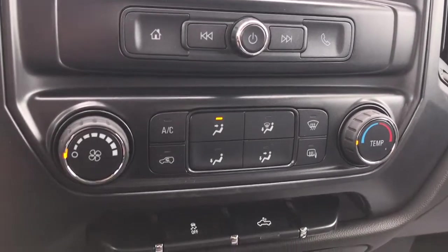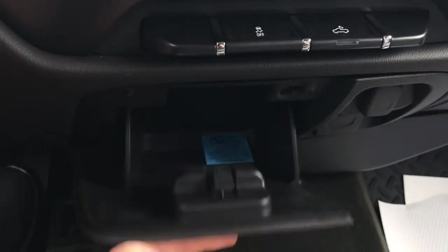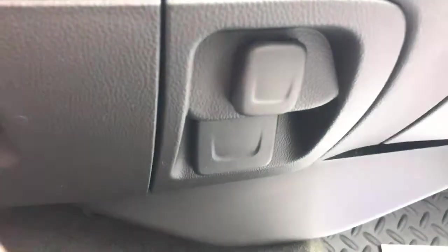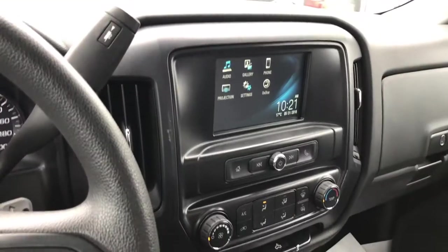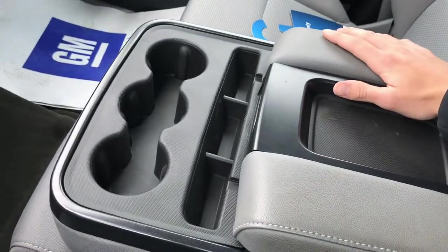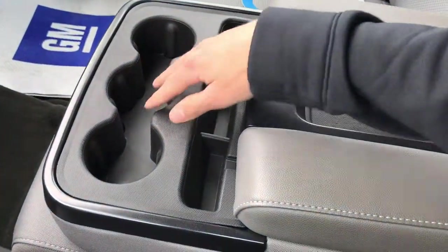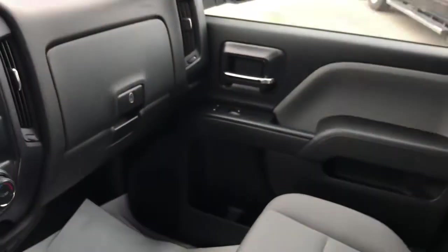Moving lower, you'll find your basic climate controls, traction control, and your box light. Just below that is a nice storage cubby along with a 12-volt charging outlet. Even further down, there's a 110-volt wall outlet — handy if you want to plug in a laptop for work. This is the front split bench, meaning you can seat three people up front, or use the storage compartment with armrest, cup holders, and plenty of space below, including USB ports, auxiliary input, and another 12-volt outlet. You can charge just about any device in this truck.